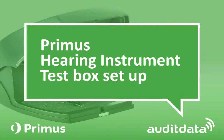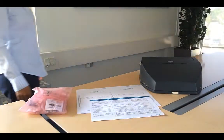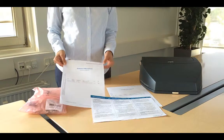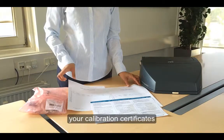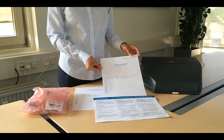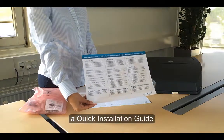This video will show you how to set up your Primus hearing instrument test box. In your delivery you will find the coupler microphone and the reference microphone calibration sheet. You will also find the quick installation sheet.